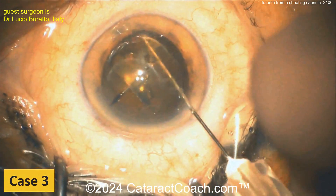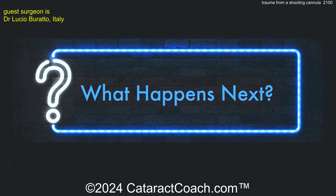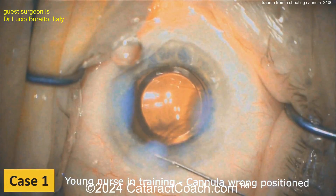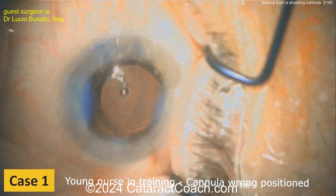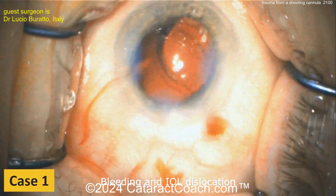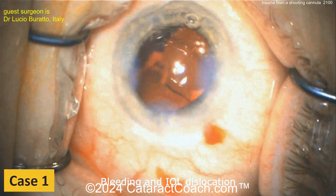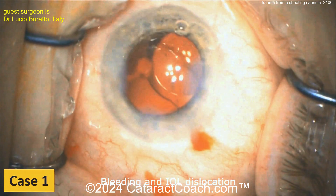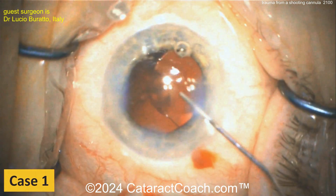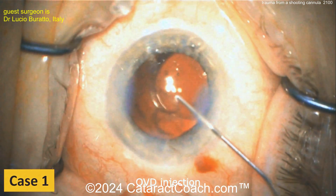That went deep in the eye — almost certainly through the posterior capsule. In Case 1, you saw the shooting cannula upon hydration of the incisions. Looking here, you can see the issue: there appears to be blood inside the eye, and the capsule or bag has been damaged, with probable vitreous prolapse.